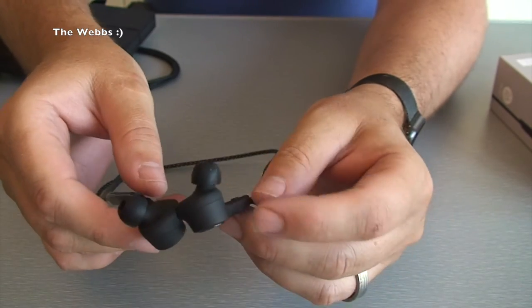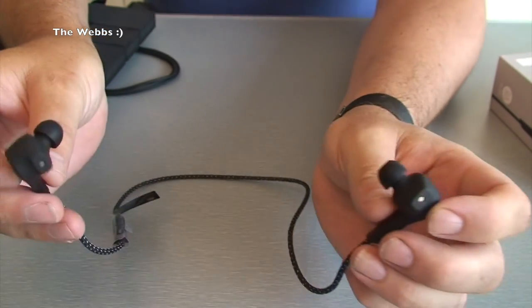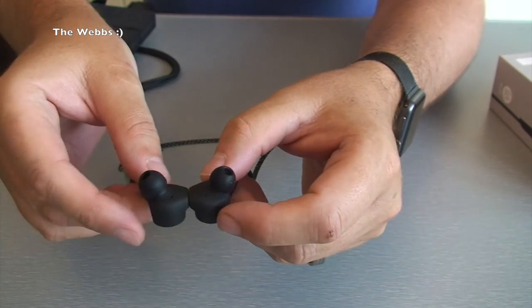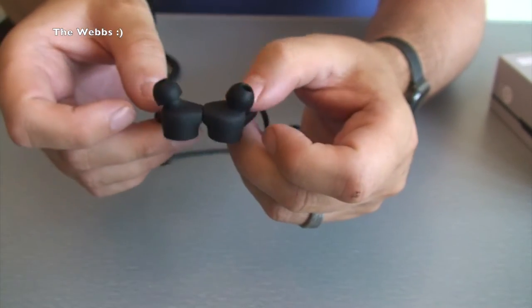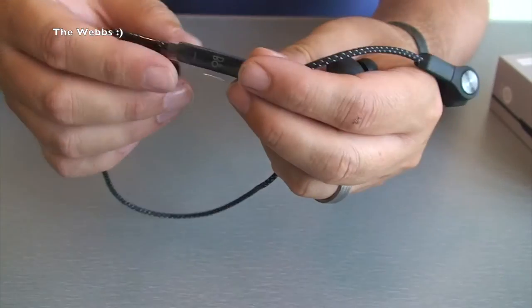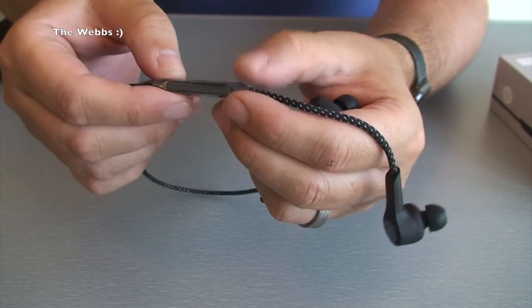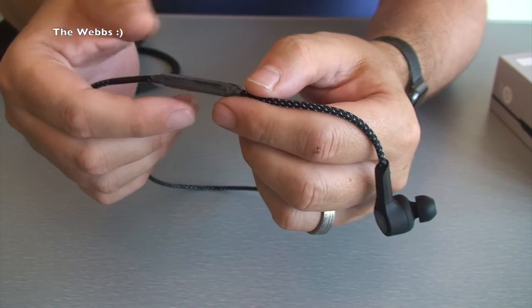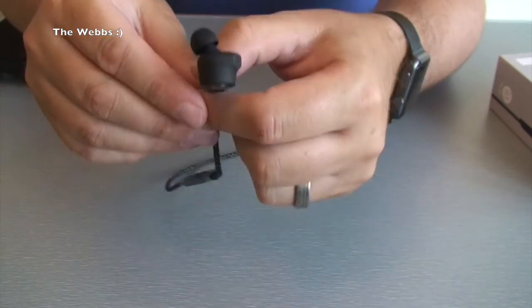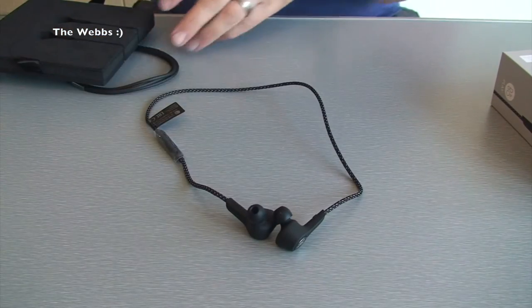So when you've got them round your neck, this strap goes round the back of your neck. You can have them hanging down like that, and as soon as they touch they switch off - they turn themselves off. There is obviously the controller for volume and select track, and it's also going to be for answering phone calls. Anyway, we're getting into a bit of a review here - this is just purely to show you what's in the box really.